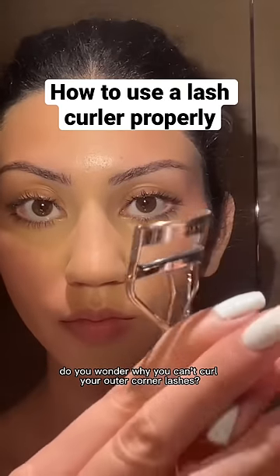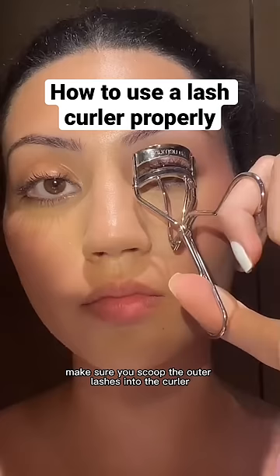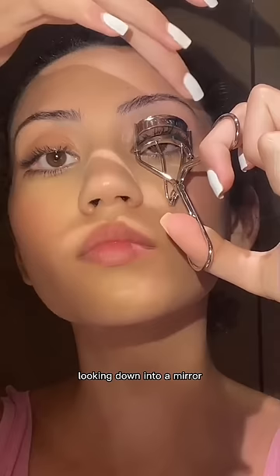Do you wonder why you can't curl your outer corner lashes? The secret to doing this is actually the metal bit of your lash curler. Make sure you scoop the outer lashes into the curler, then tilt your head back looking down into a mirror, and slightly pull on the lid and the outer part of your eye.